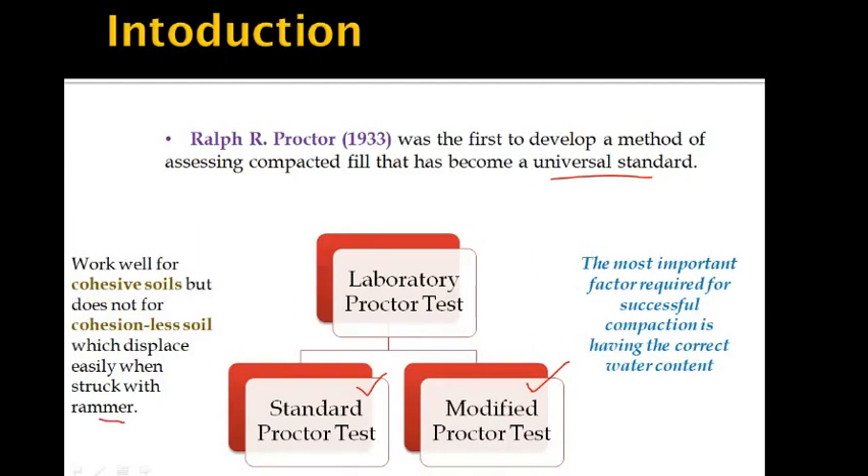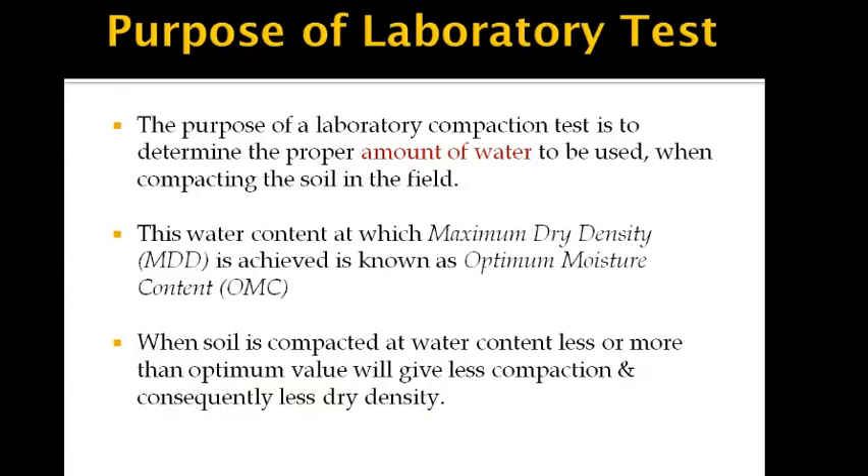The most important factor required for successful compaction is having the correct water content. Hence, the purpose of this laboratory test is to determine the proper amount of water to be used when compacting soil in the field. The water content at which maximum dry density is achieved is known as optimum moisture content. When soil is compacted at water content less than or more than the optimum moisture value, it will achieve less compaction and consequently less dry density.